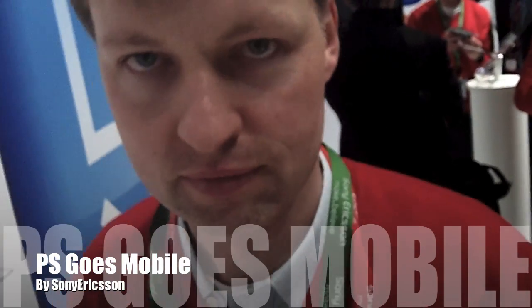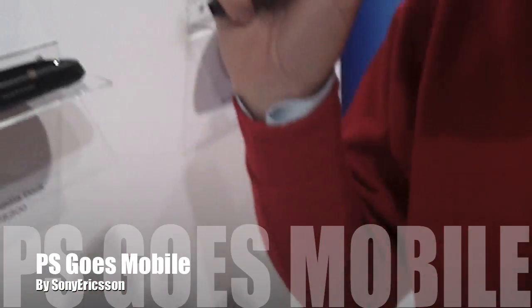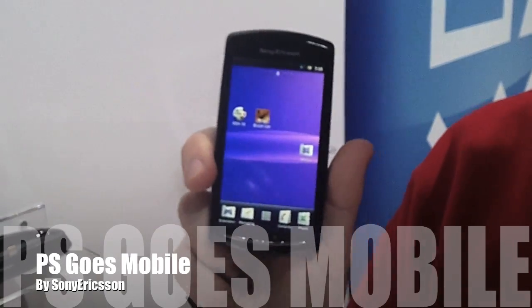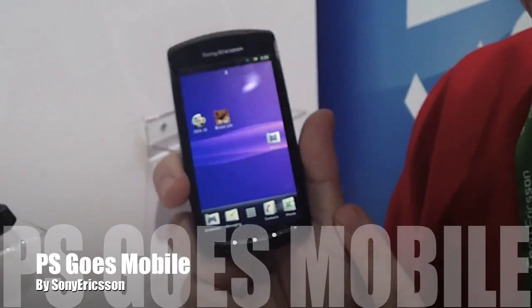I'm here with Christoph from Sony Ericsson, and he's the creative person behind the new Xperia Play — their new smartphone running on Android's latest release, Gingerbread.